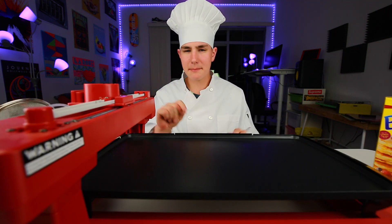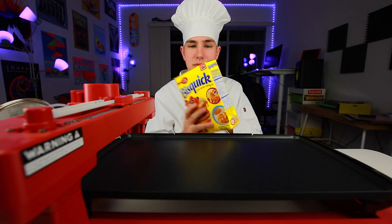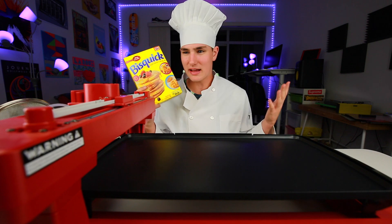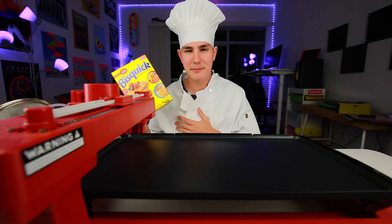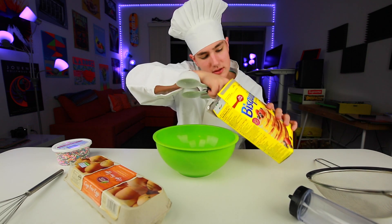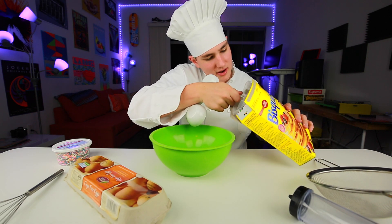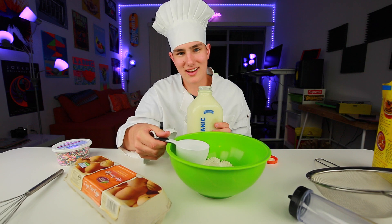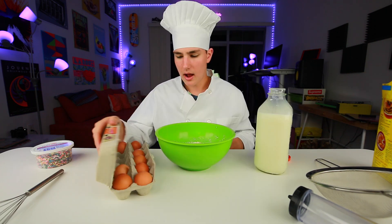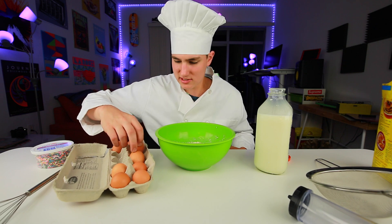So we need to go ahead and get the pancake batter prepared. Now I gotta be honest with you guys, I never really cook for myself — it's not one of those skills I've learned. I can do about mac and cheese and peanut butter and jellies, so this is a big step for me. Kind of like a shot of milk. I did it, we're good. And the last step is two eggs.